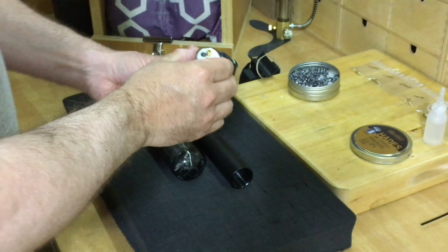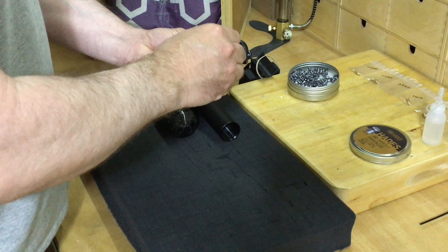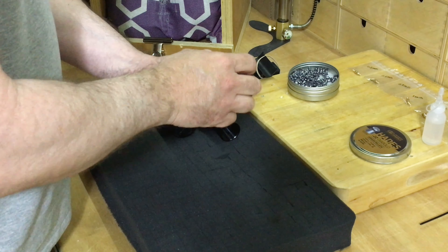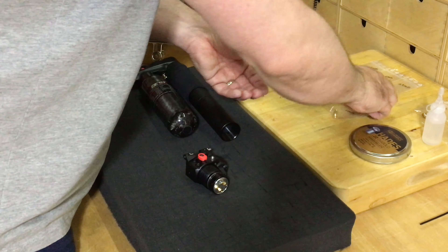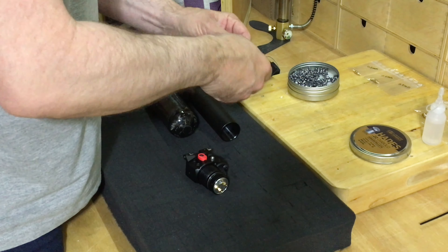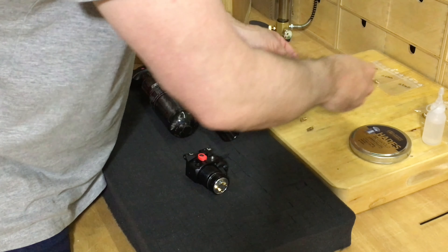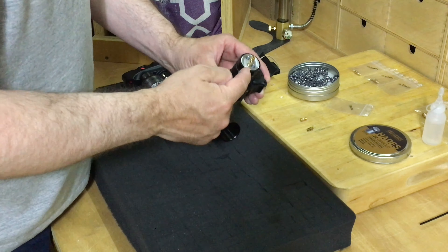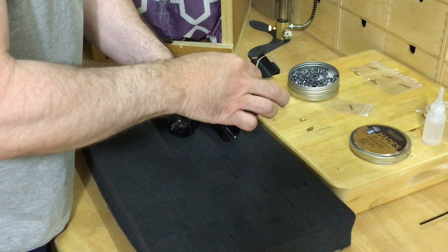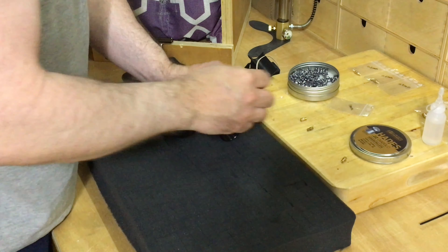Depending on how tight these have been done, I can actually open both mine by hand. Before I do that, I'm just going to get ready the two 1mm jets that I am going to replace them with. Now, behind these there are actually two little springs, so the best thing to do is to hold it in the upright position. Unscrew them carefully and just take them out.